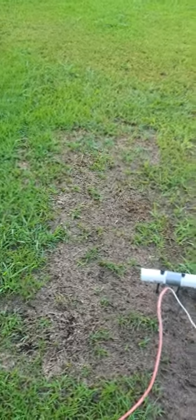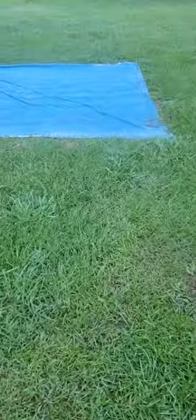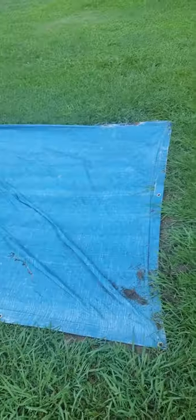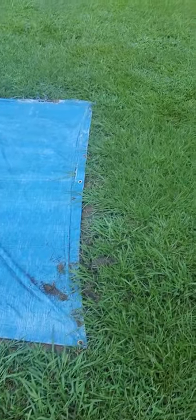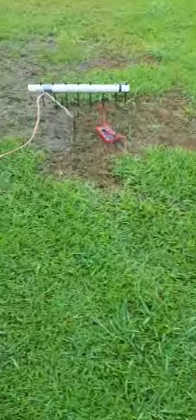I know there are worms in the yard because when we get heavy rain they're up on the tarp, they're up on the concrete slab. Some of them are fairly decent sized but majority are small. I just can't get them to come up out of the ground - it makes no sense.